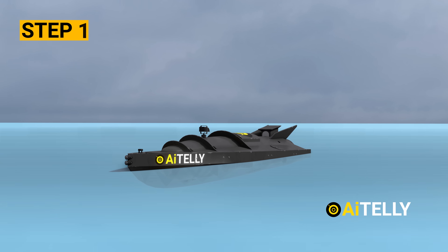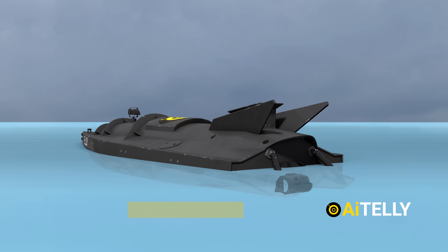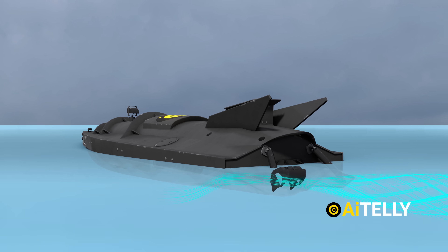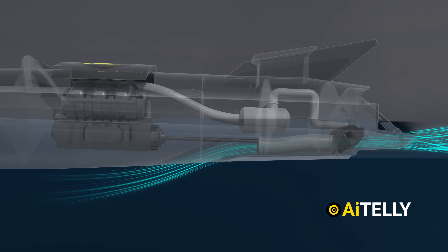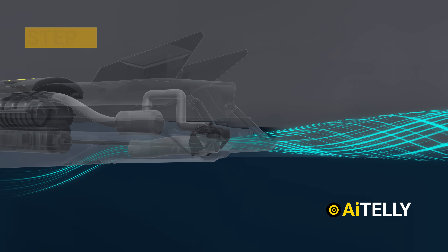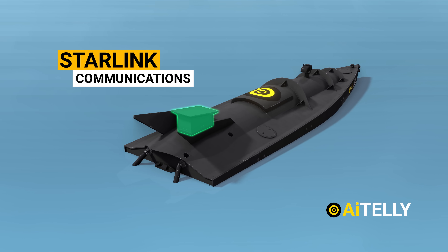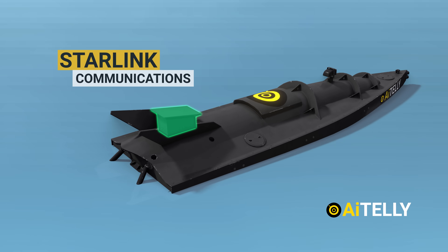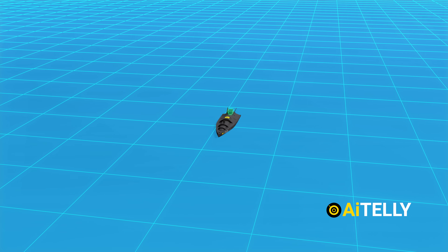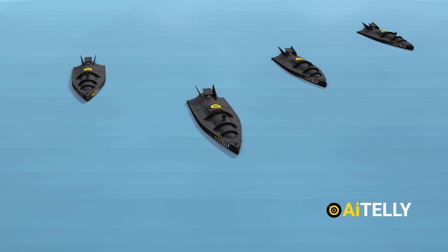Step 1: The engine roars to life and the hatch cracks open, drawing water from the depths. This water flows in from the bottom and is channeled out through the rear end. Step 2: Starlink communication comes to life, providing vital guidance to the operators as the naval drone takes its first steps.